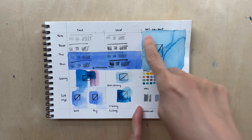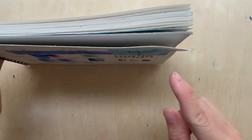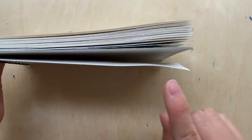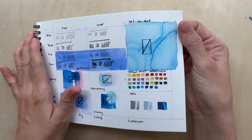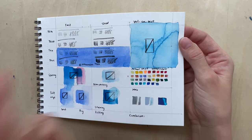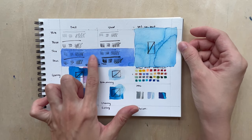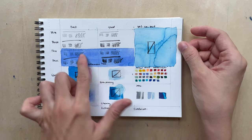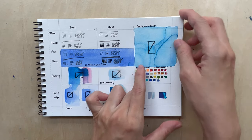For wet-on-wet, as you can see from the paper, it does warp a bit. But you can see some nice texture of the cold press paper, especially with ultramarine paint showing the texture granulation in it.